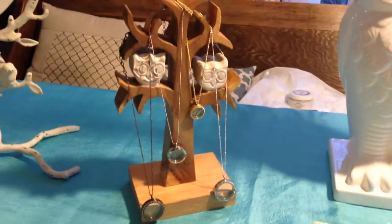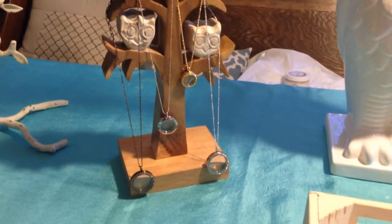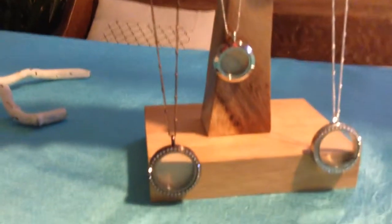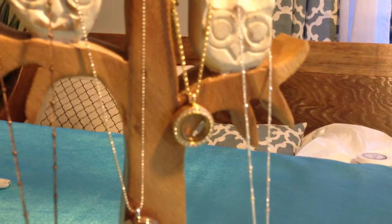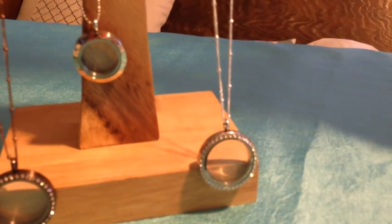On this tree I've got a little tree with some owls in it, and I've got four other examples of chains and lockets. We've got the chocolate locket with crystals, a medium silver locket, a mini gold locket with crystals, and then the large silver locket with crystals.